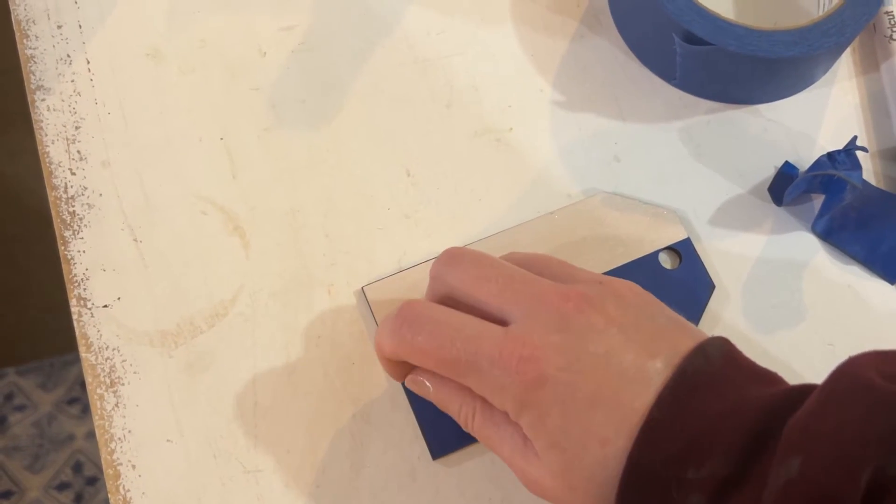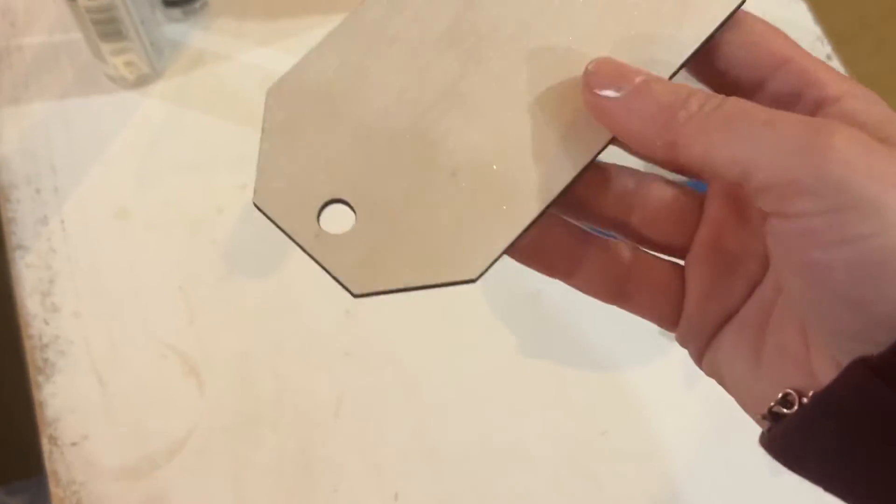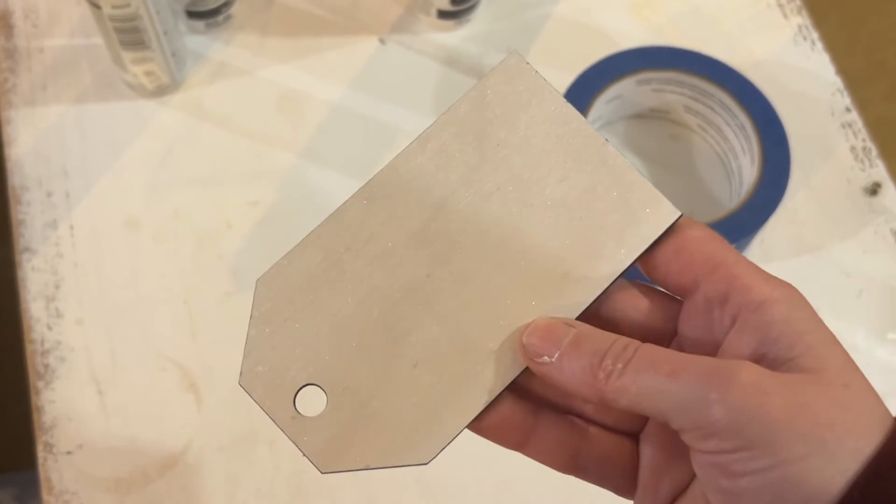Once you have your tags out of the laser, peel off the painter's tape and you'll see there are no laser burn marks at all. You can also see the nice shimmer and shine on the tags.